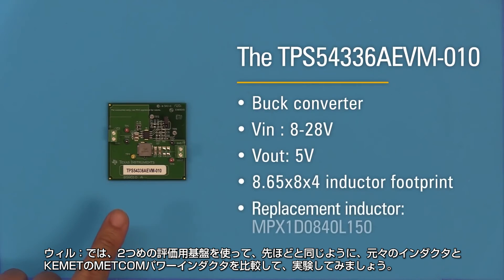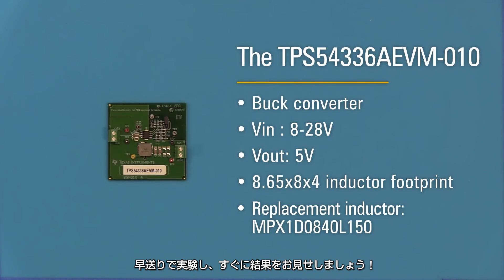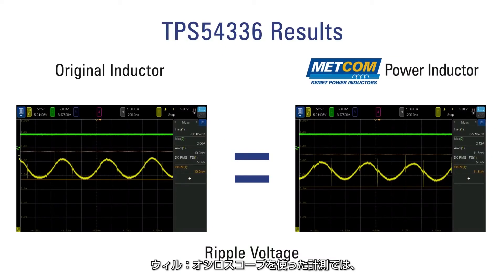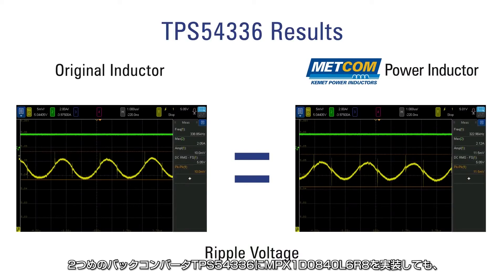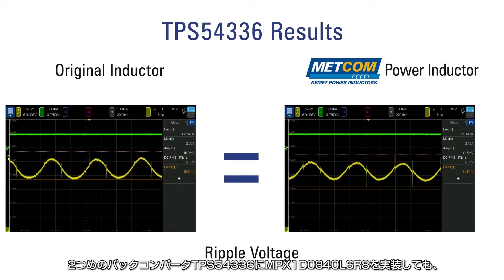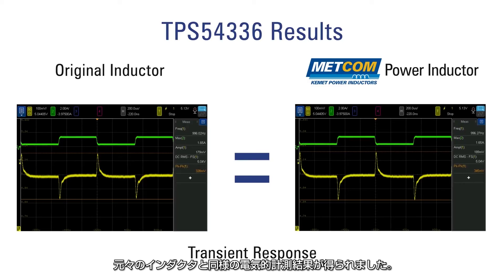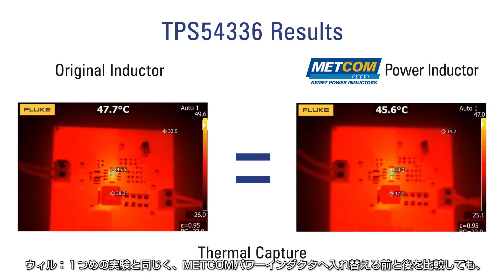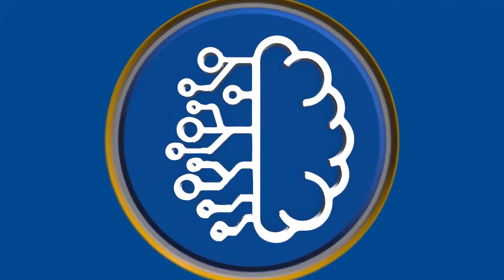We test the last board the same way by replacing the original inductor with a Kemet Metcom power inductor. With the help of video editing, we jump to the complete results. The TPS54336 with the MPX1D0840L6R8 also shows identical electrical results from the original inductor, and the heat signatures are equal between the two. Just as observed before, performance stayed the same before and after the Metcom power inductor replacement — updating these boards was very easy and the risk is very low since performance is nearly identical.